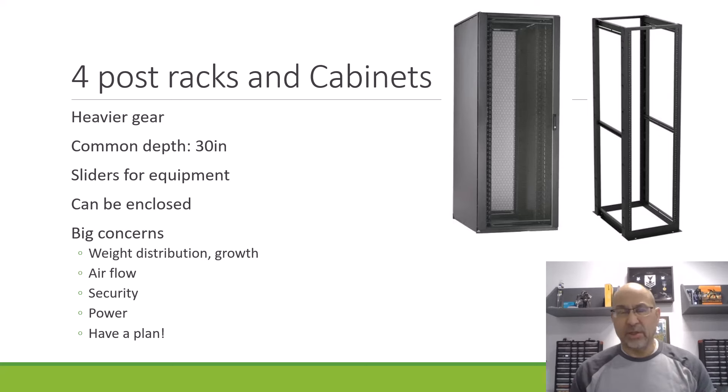Your big concerns for all of this stuff, whether we're talking about the closet or the stuff mounted in your rack, are weight distribution and do you have room for growth. Is the rack going to hold up? Airflow is also a concern — sometimes the whole reason for enclosing something is to control the airflow through the cabinet and through the gear to make sure you've got enough cooling. The cabinet also can be locked, so you have security.